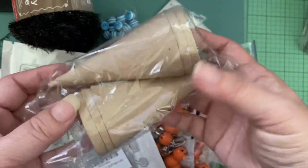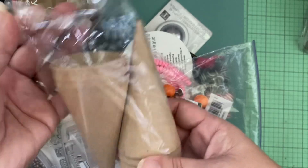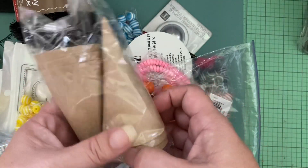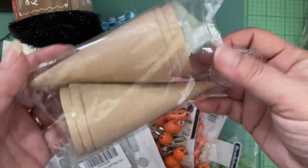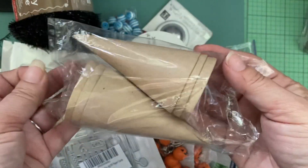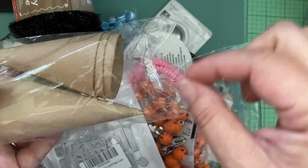So this is my Ben Franklin haul. Ben Franklin is a local craft store, kind of like your Michael's. I wanted to go in and find some trims because I plan on making some ribbon tassels soon, so I wanted to beef up the collection I have of skinnier trims.